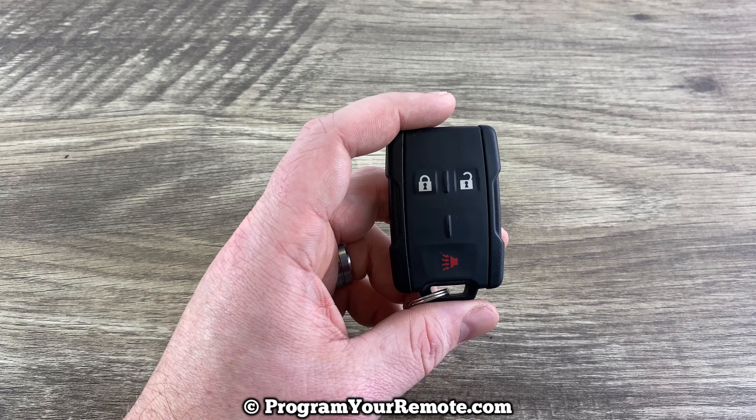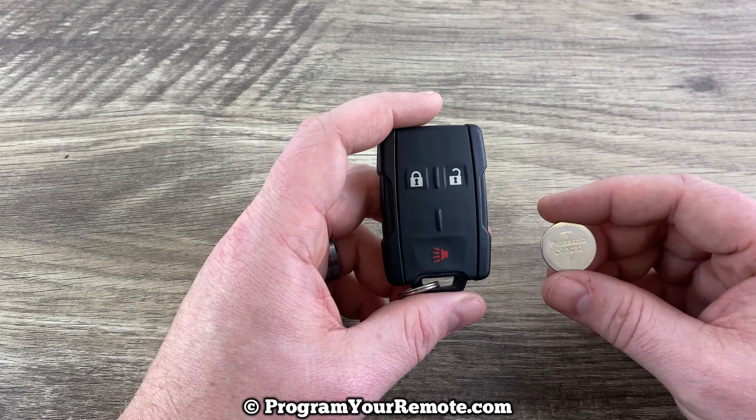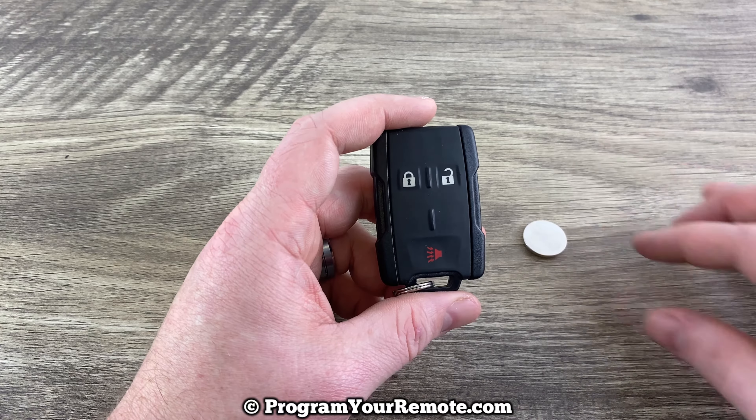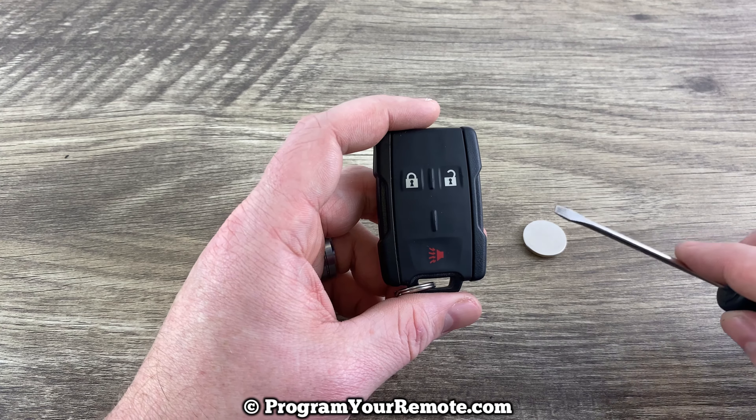This remote takes replacement battery CR2032. We have our replacement battery, and then we'll also need a flathead screwdriver.